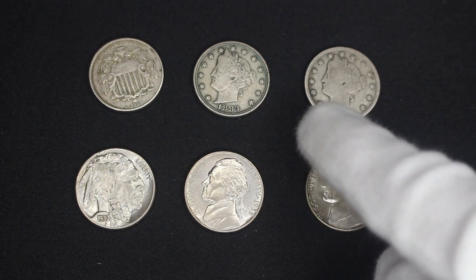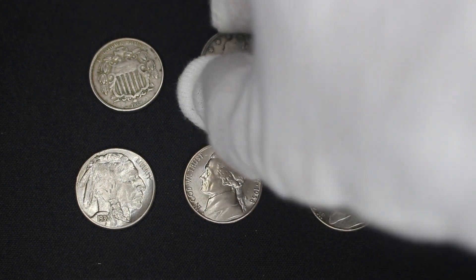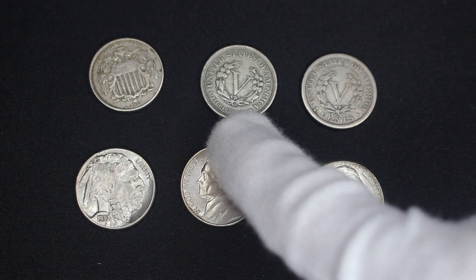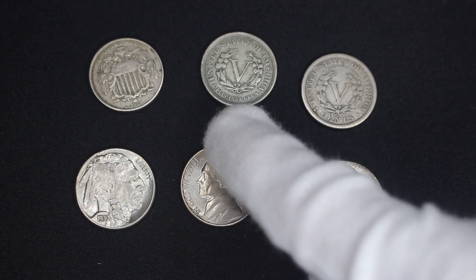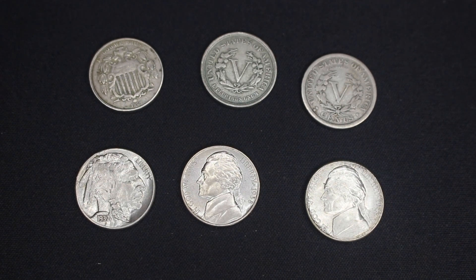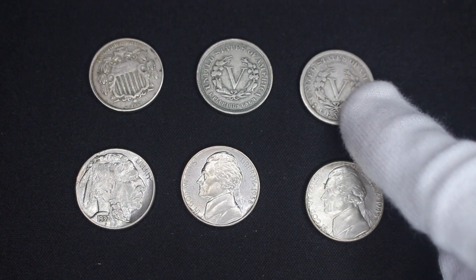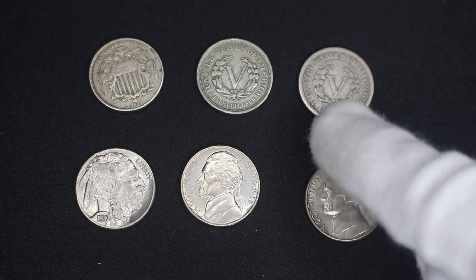Here we have two examples of the Liberty V nickel — the 1883, first year of issue, and the 1912. If you look at the reverses, they look almost the same but there's one difference: this one has the word 'cents' at the bottom and this one doesn't. Originally they put the Roman numeral V for five and thought that was enough. But some enterprising young criminals went out and gold plated these and passed them off as the new five-dollar coin instead of the five-cent coin — a lot of people got swindled. So the government reissued the coin with the word 'cents' so nobody would be fooled even if they were gold plated.